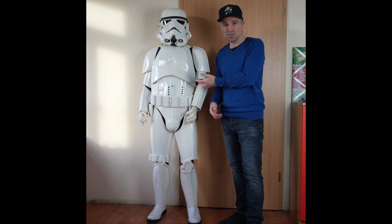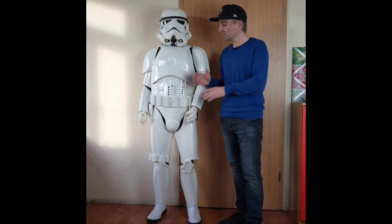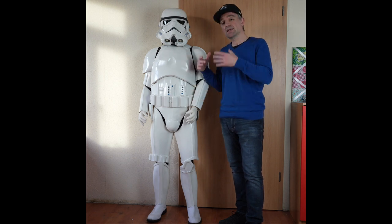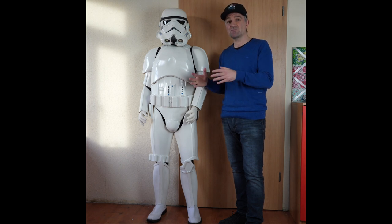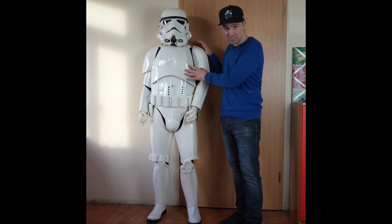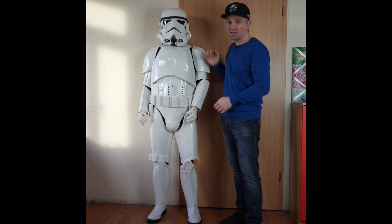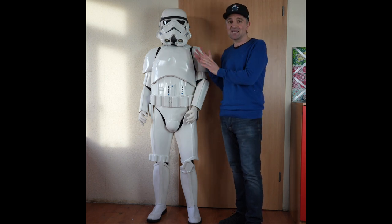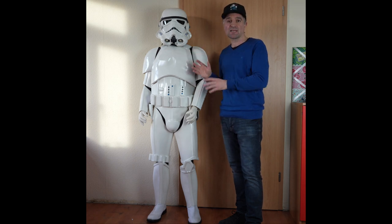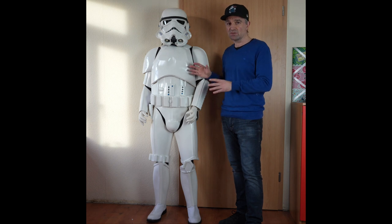Hello there, Richie Stormtrooper here. As you can see, I'm here with my stormtrooper build. For those of you familiar with the channel and subscribers, this is the armor that we built in the series of tutorials. For those of you here because you've seen the advertisement — yes, this complete armor set is for sale. You can click the link to see exactly how all the parts of this suit were put together and how it was built.